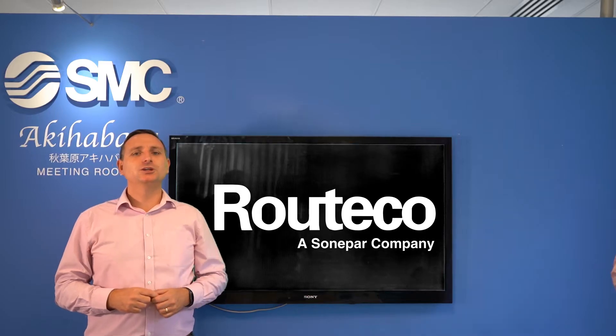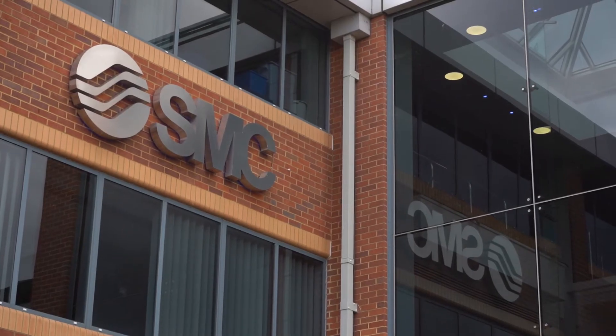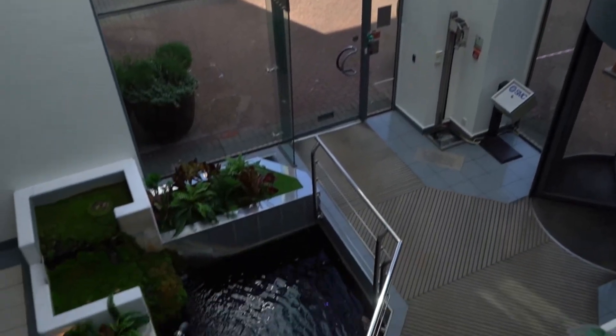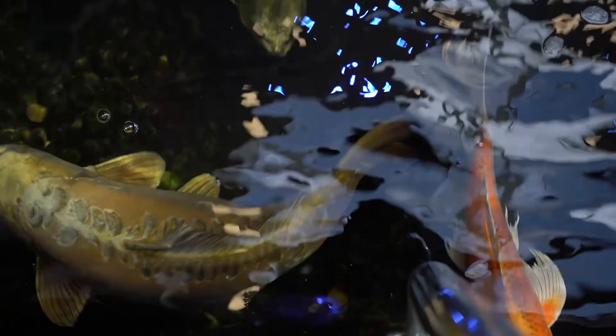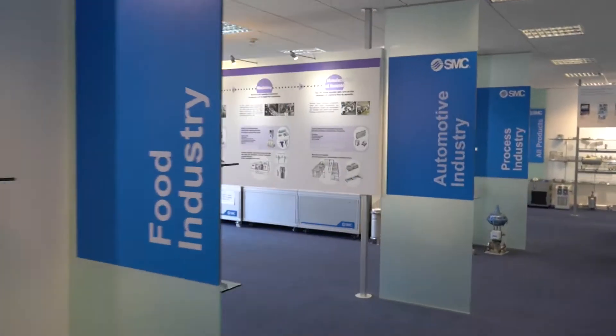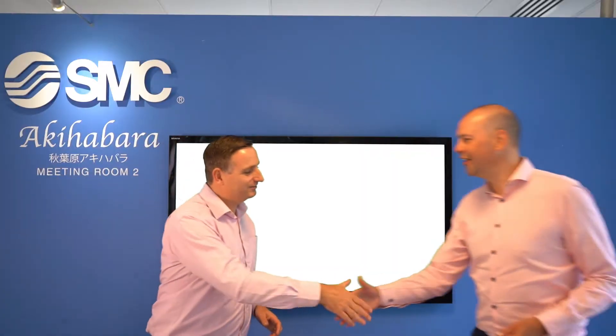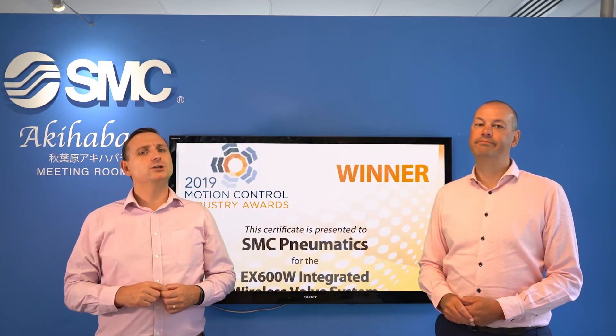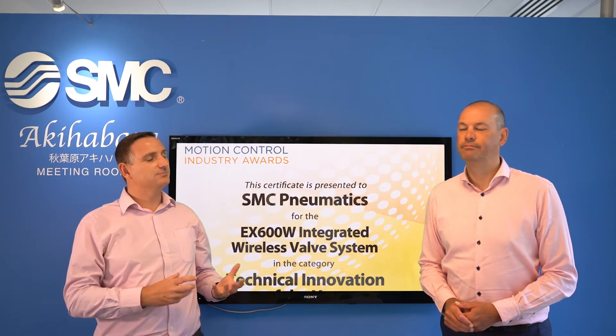Welcome to the Milton Keynes SMC Innovation Centre. I'd like to welcome Malcolm Stone. Malcolm, thanks for inviting us to see your UK facilities today. Today's topic is the wireless communication solution from SMC.